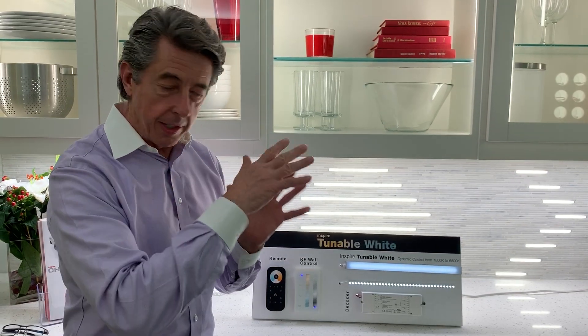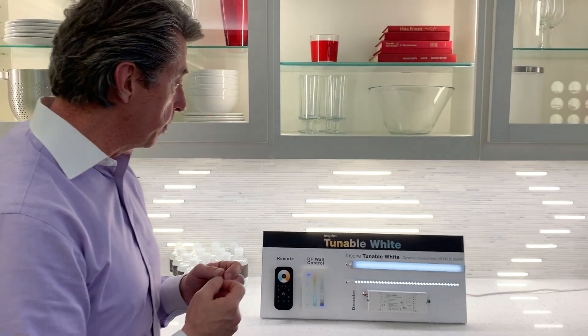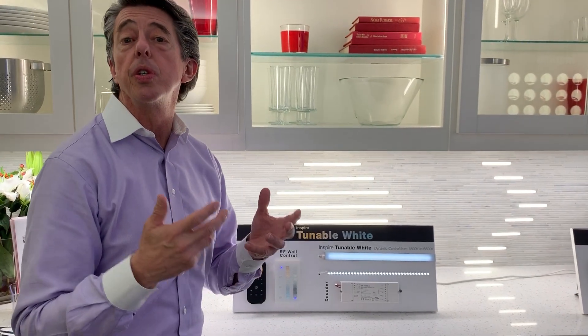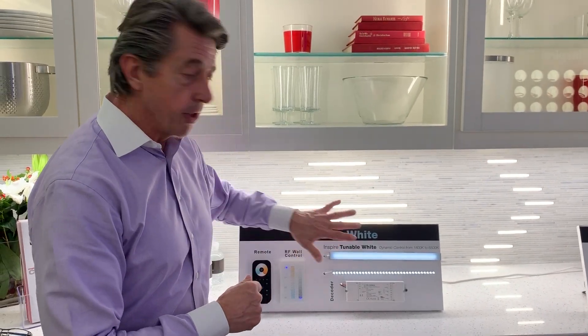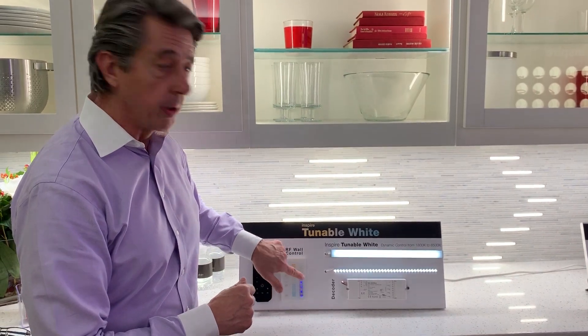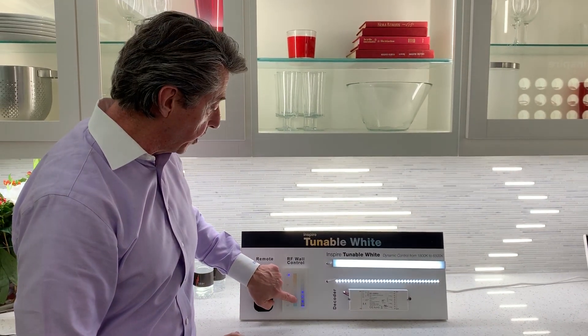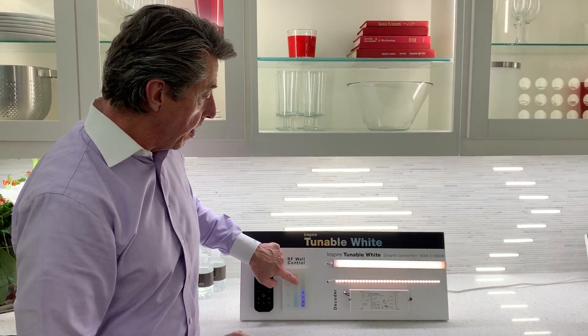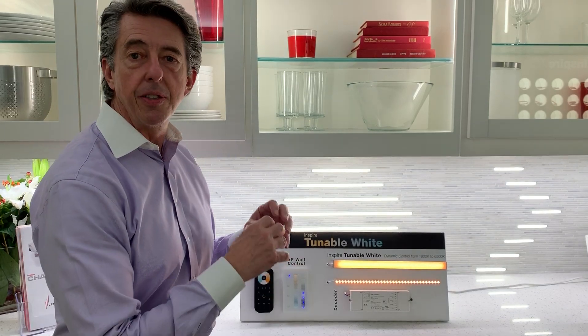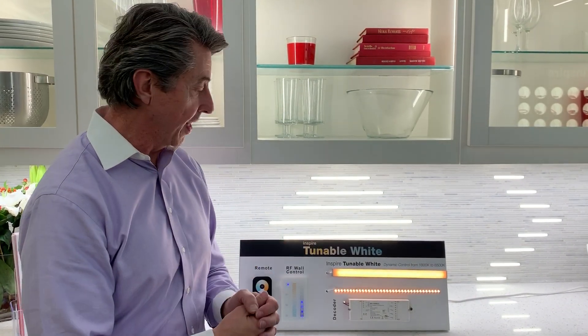Just keep that in mind as we walk through. We're starting with tunable white. The benefit of tunable white is you can change the use of a room. For example, if this were in a restaurant, you could start the restaurant off in the afternoon with a really fun quinceañera party, and then by that evening you can actually change the use of the room by tuning the white to a very nice amber, some tablecloths and candlelight, and now it's a nice romantic setting.